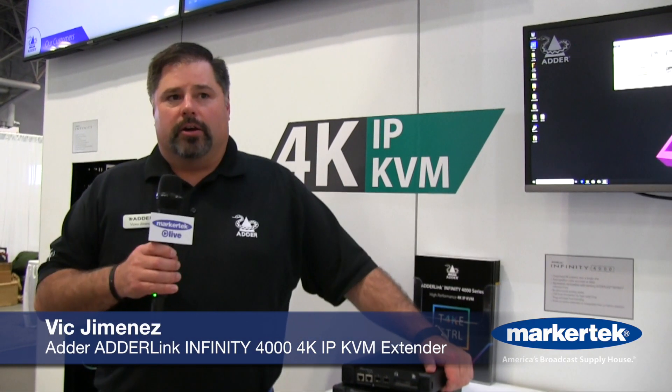Hi, Victor here with Adder at NAB New York. Today we are showing our new Infinity 4000 series. It's an IP-based KVM solution, and the nice thing about it is it's our foray into the 4K world. It'll do dual 4K at 60 over a single fiber connection.